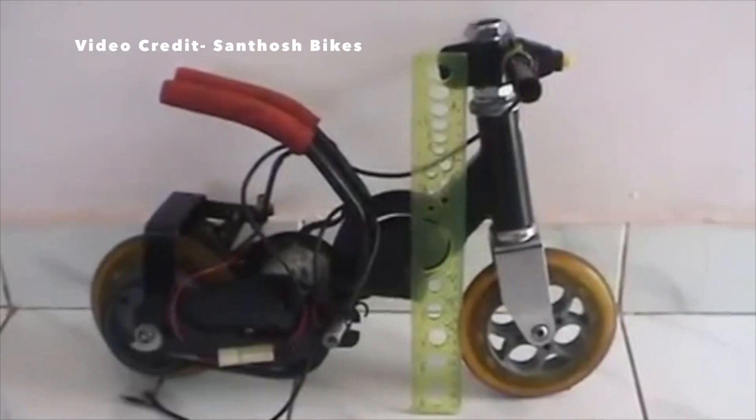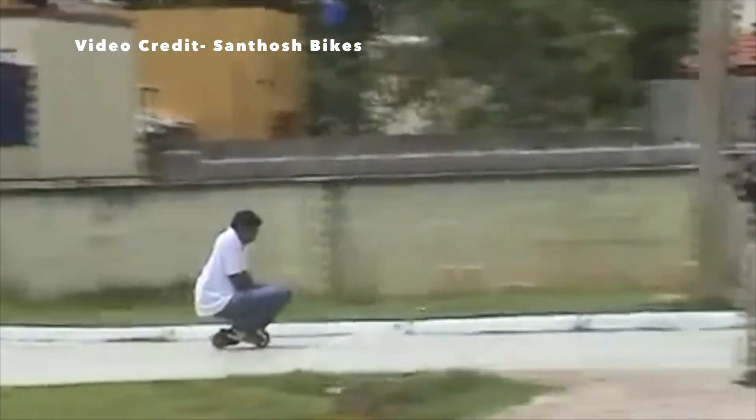The bike's not going to be this small, but mine should be faster, have better battery life, and be just a tad bit easier to ride.